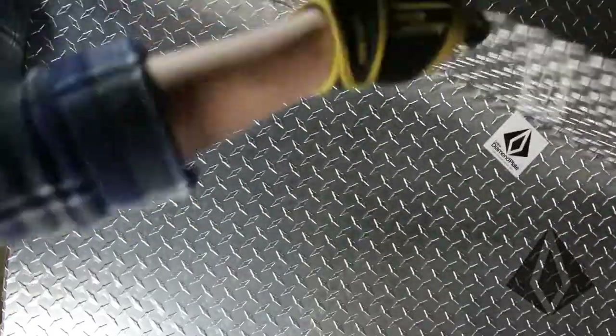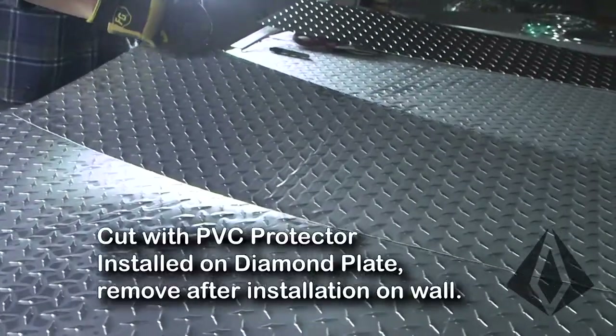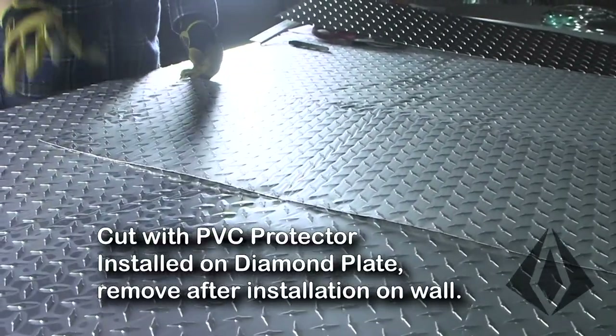There we go. And now we have our piece of diamond plate that's cut. We still have the PVC on here, so when we're done we can just rip that off after we install it on the wall.